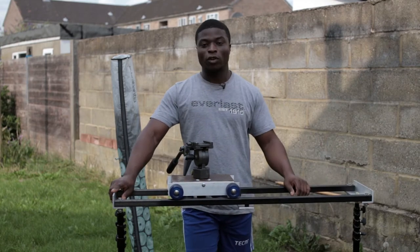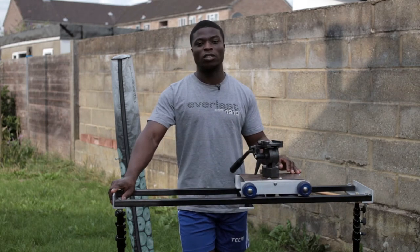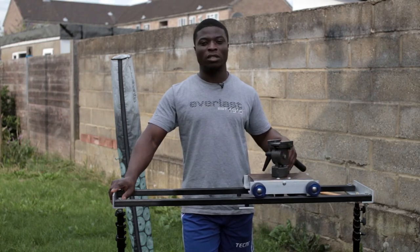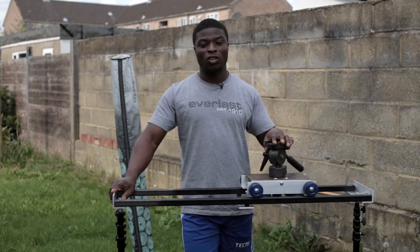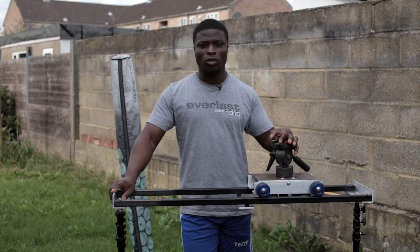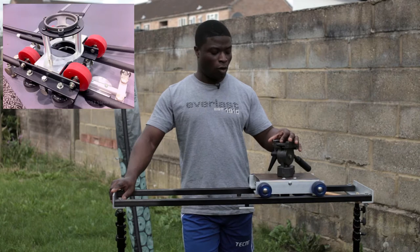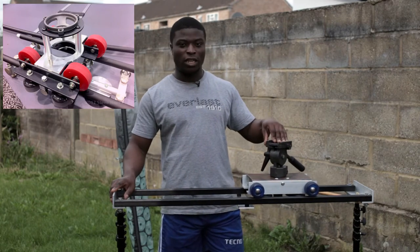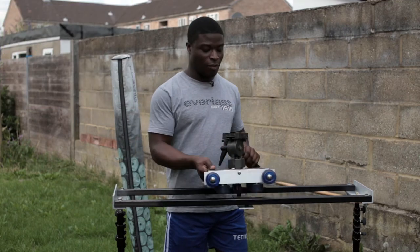I looked at several heavy duty slider dollies to build but they seem very complex and also very expensive to go out and buy. I came across a picture on YouTube and figured I might be able to build this tracker dolly. Looking at the picture, I came up with this tracker dolly, and as you can see, it's very durable.